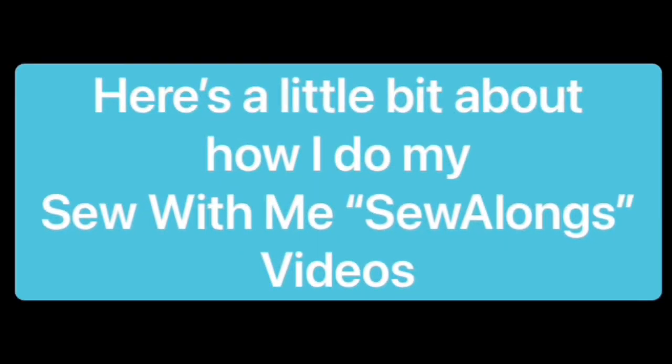Here's a little bit about how I do my Sew With Me Sew Alongs. I'm going to put it on the website and I will reference it in the sew-along itself. For example, we're working on a pair of pants that has a fly front. So when we get to that portion in the sew-along, I'll do a little bit of it, and then I'm going to refer you over to the website to go ahead and look at that particular video.